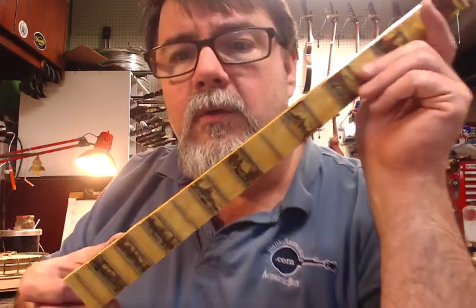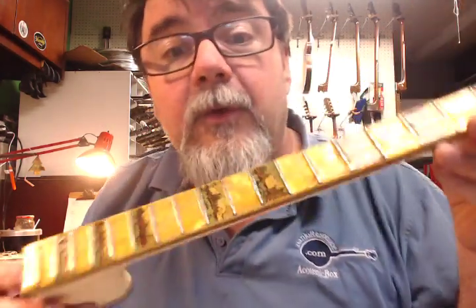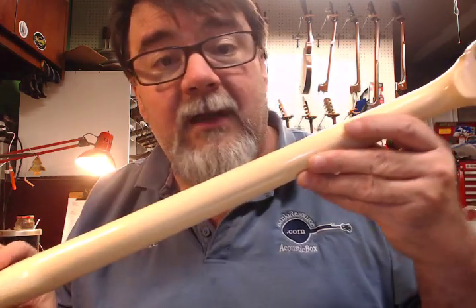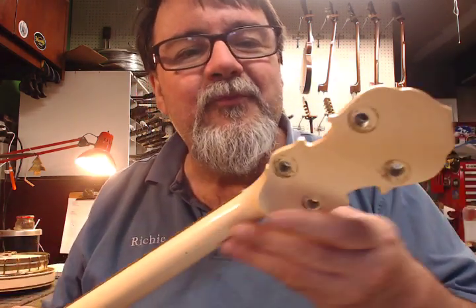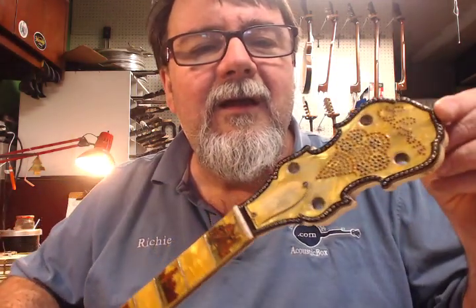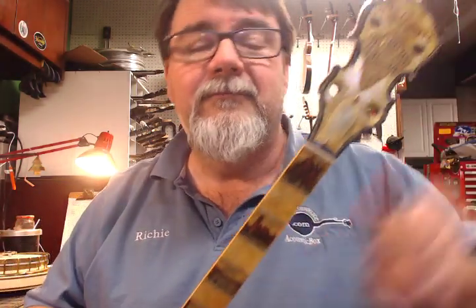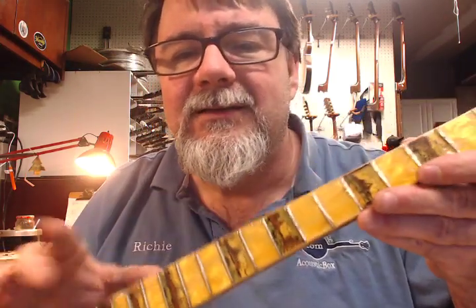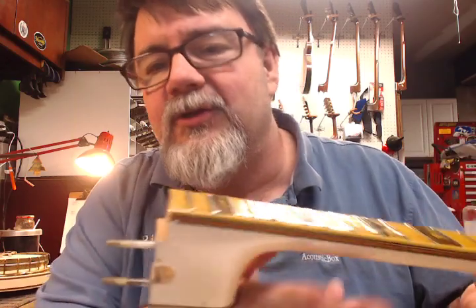I've got to show you this. It's one of the most bizarre tenors that I've ever seen Gibson produce. It's 1929. Nice little Florentine. It's got a couple little spray-y issues on it. The color is bizarre.